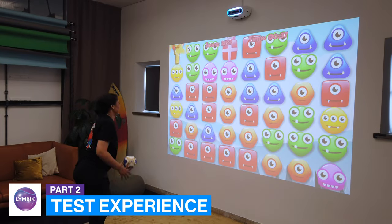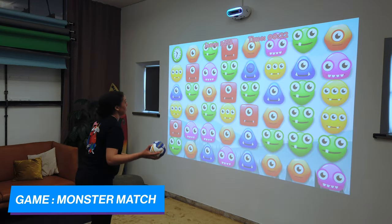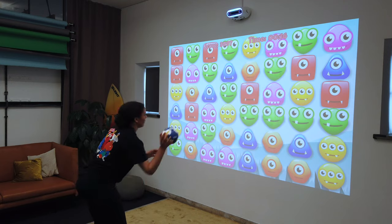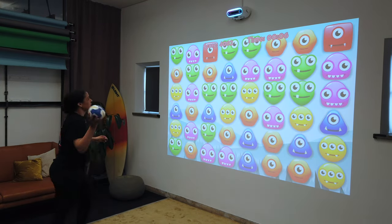First I chose to test Monster Match. It might be familiar because we also tested it using the multi-ball system. This time, on the Limbic device, I chose to use a small volleyball and throw at the wall, which actually was quite the workout.